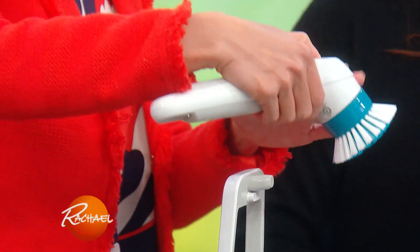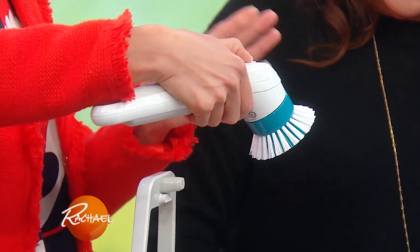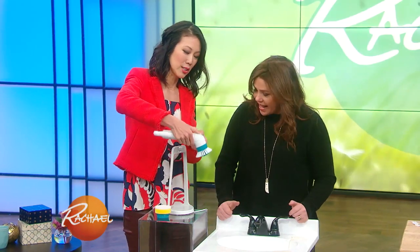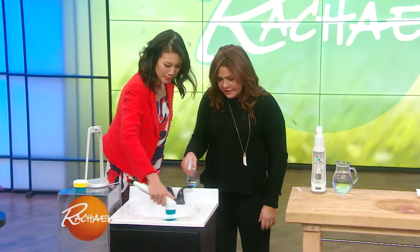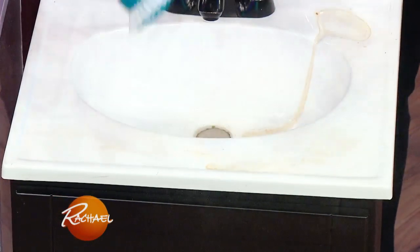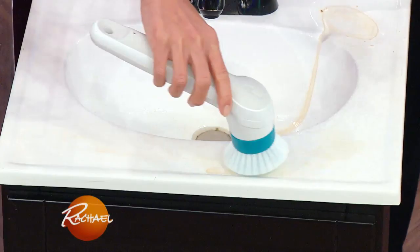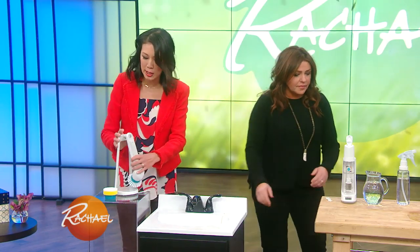Check this out — this is the Black & Decker Grime Buster Pro with rechargeable powered scrubber and a charging stand. This is how you turn it on: it's just the power button on the top. It's like that Scrubbing Bubbles commercial. I don't even have to put any pressure on that and it just does the work for you. You can use it in the bathroom, you can use it in the kitchen — just have two different scrubbers.